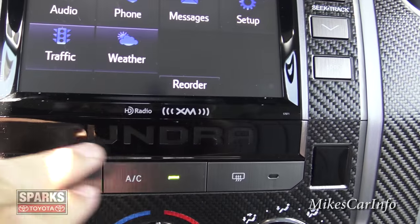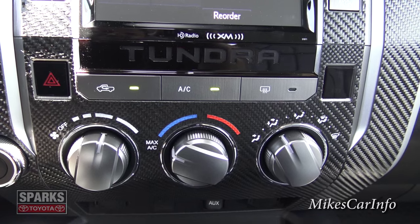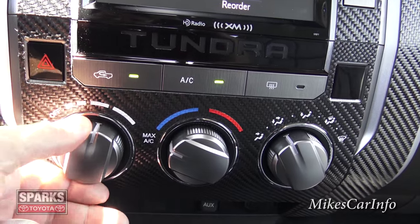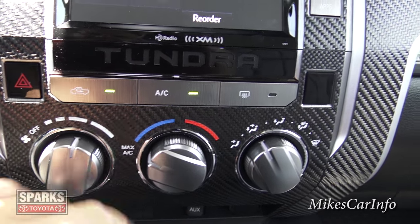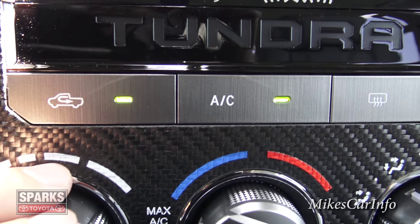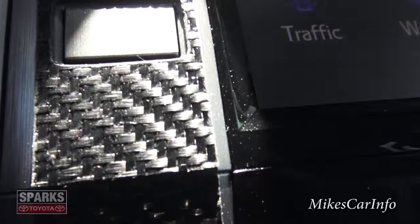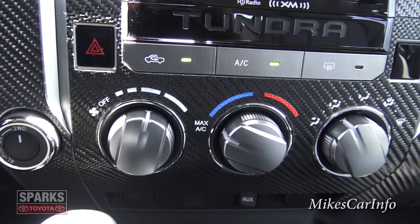Down here is the climate control zone. The fan speed dial is easy to turn even with gloves on. Temperature controls and airflow direction selectors are here. You can really tell the carbon fiber is real because they've painted over the top of it and you can still see the texture and actual weaving of the fibers in this light.